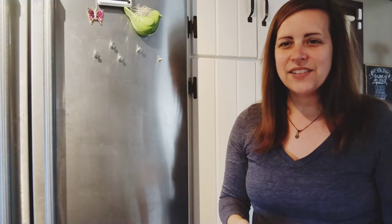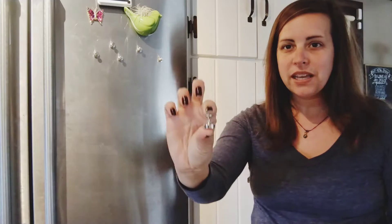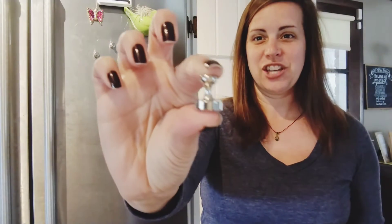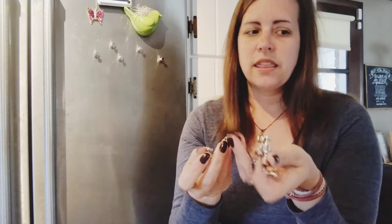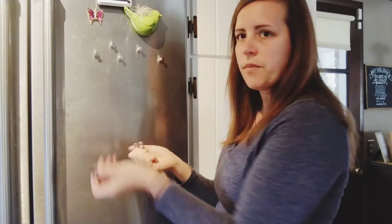Hi, today I have these really neat mini refrigerator magnets to share with you. They're super tiny and I just love how they're designed — it's a very smooth look, almost looks like a push pin from the side. Because they come in a pack, you can have several of them on your fridge and it gives a nice uniform look without a bunch of different magnets.